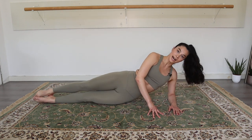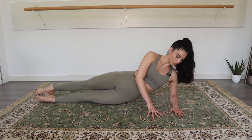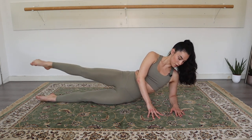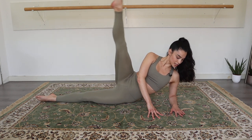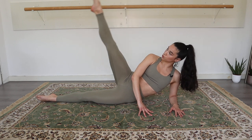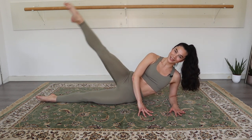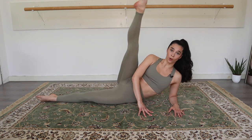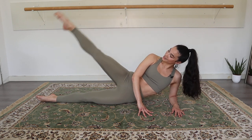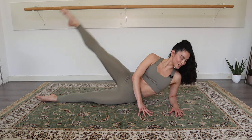Now stretch both legs out. We go slowly, two counts up, two counts down, with the right leg. Here we go. One, two, going down, for two. So this is like a scissor movement. I really want you to feel those inner thigh muscles when you close and when you're coming up. Good. Give me four more: four, three, two, and last one.